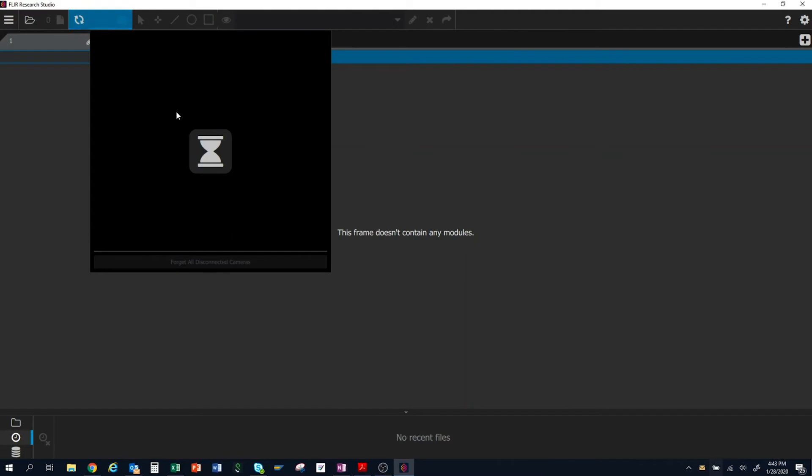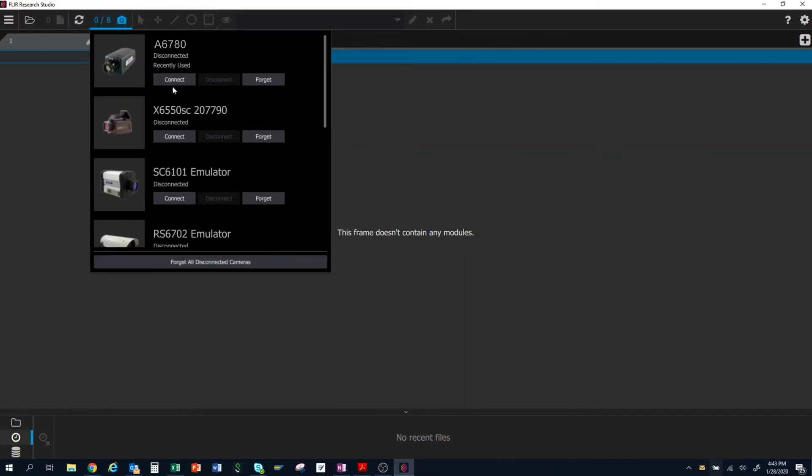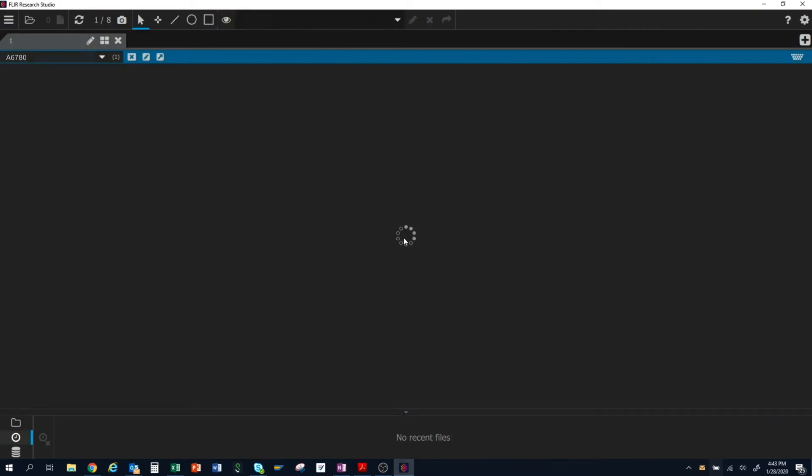Within Research Studio, I will need to search for connected cameras, then click on the connect button for the A6780 camera.